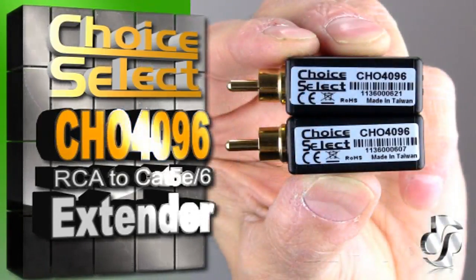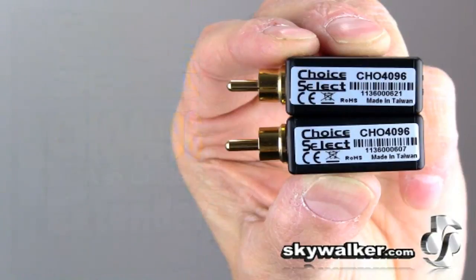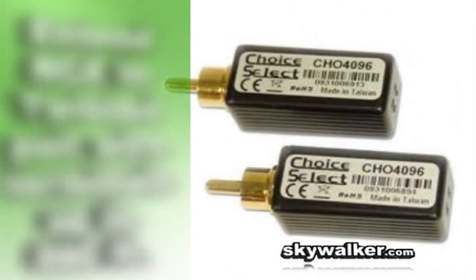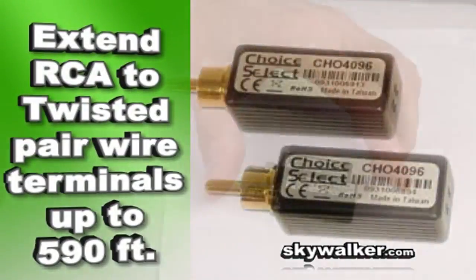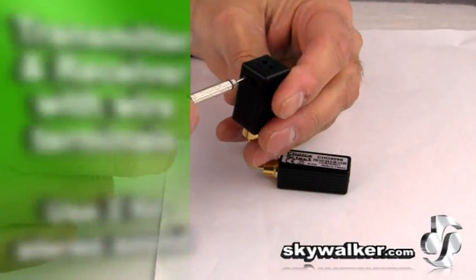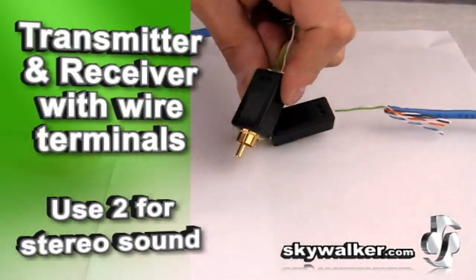This unit connects one RCA port to standard screw terminals. You get a transmitter and a receiver for both ends of the twisted pair cat5e cable connection. Use two CHO 4096 kits for stereo audio.